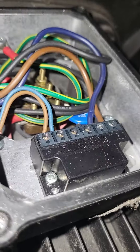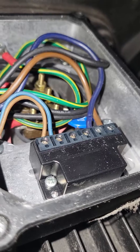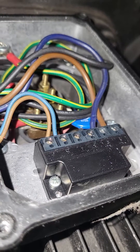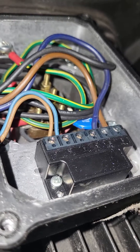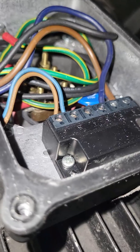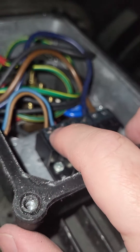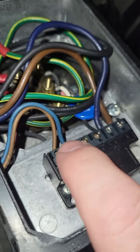This black device here is called the rectifier. We can check the resistance of the coil itself to see if the coil is bad. To do that, you need power to everything turned off, and then we're going to set our multimeter to resistance and measure across the brown and blue wire.